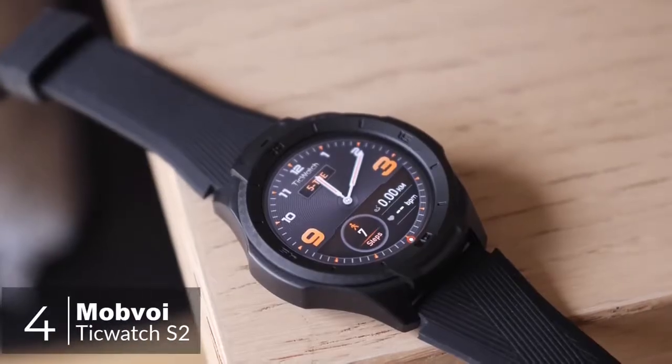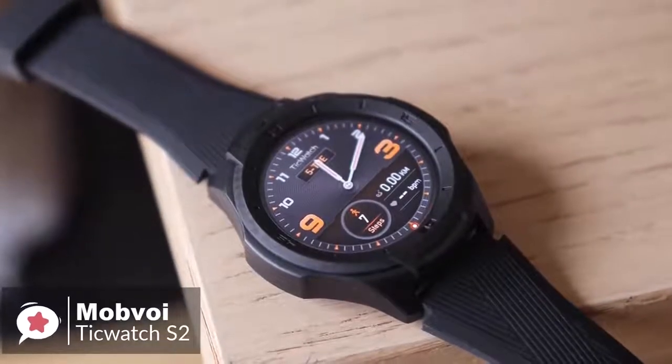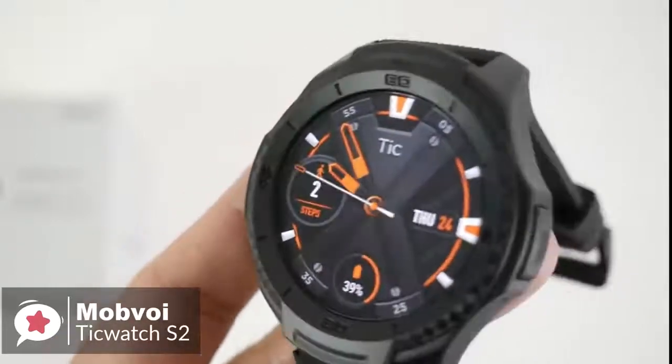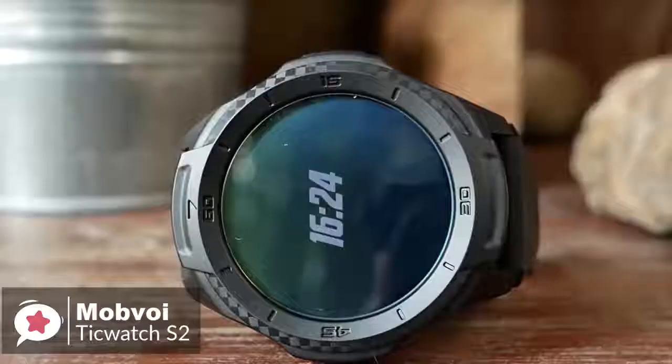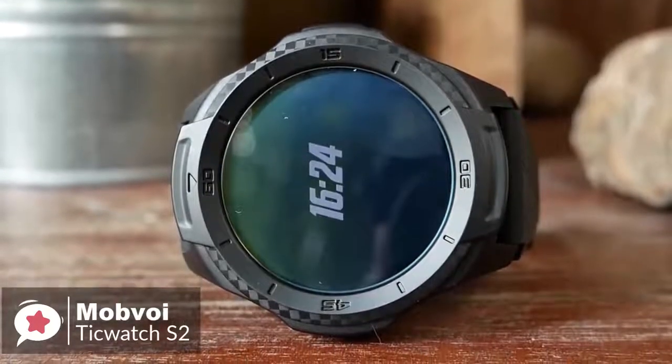At number 4 is the TicWatch S2 smartwatch. If you want your smartwatch to take a pounding and perhaps keep up with a more active lifestyle, the majority of smartwatches are made for looks, not for toughness. Mobvoi has stepped up with the TicWatch S2, a smartwatch that doesn't mind getting knocked or scraped once in a while.